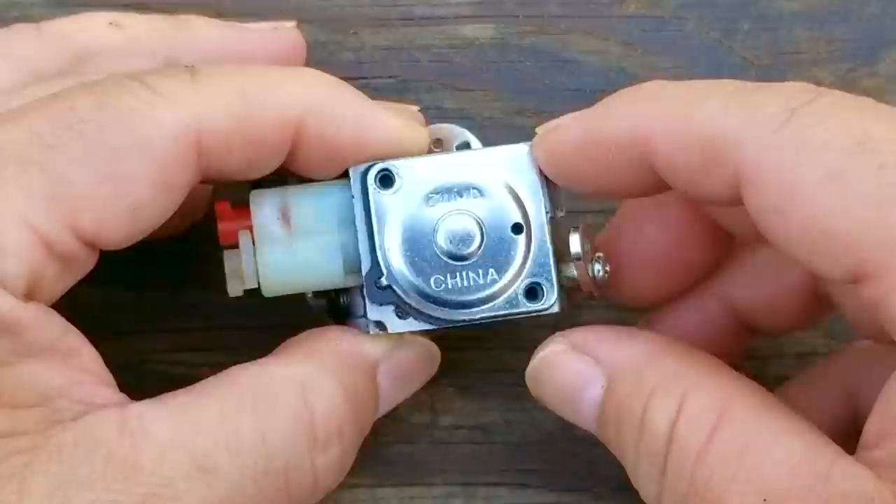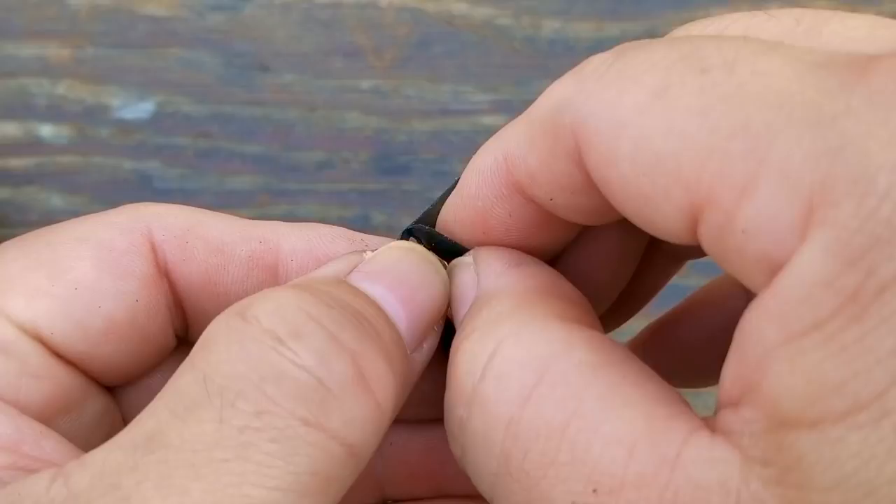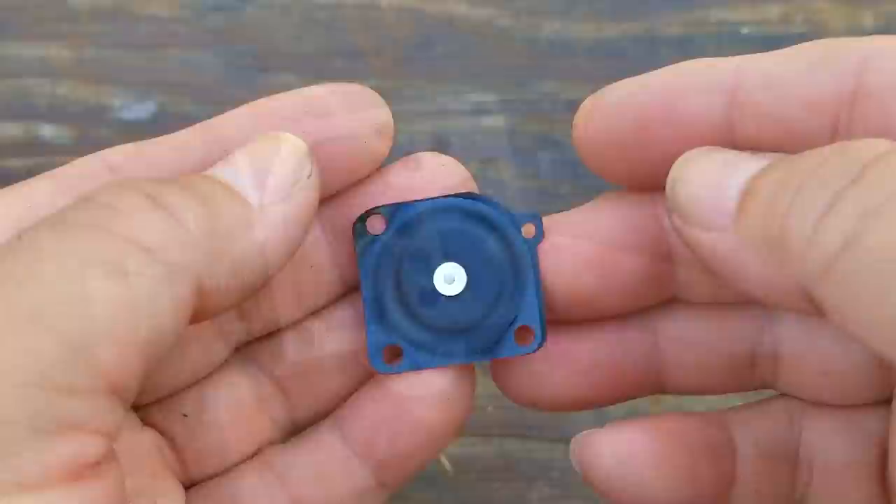The next thing I want to check is the metering diaphragm that's underneath this metal plate. We want to make sure it's still flexible and it's not petrified. The diaphragm is stuck to the plate, which means we can see the rocker arm assembly, and luckily it's very clean underneath here. This diaphragm doesn't look petrified very often, but this one is still in good shape. I did separate it from the gasket so I can feel just how flexible it is, and even though I have a replacement ready, I don't think it's needed.